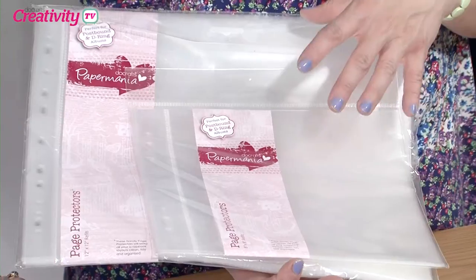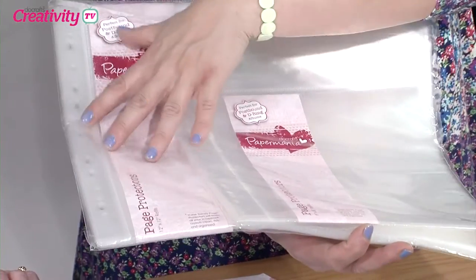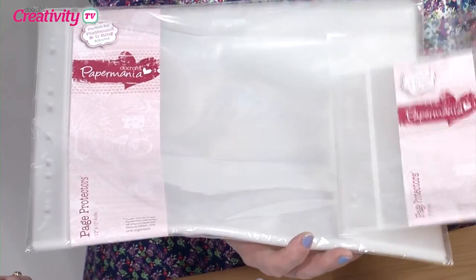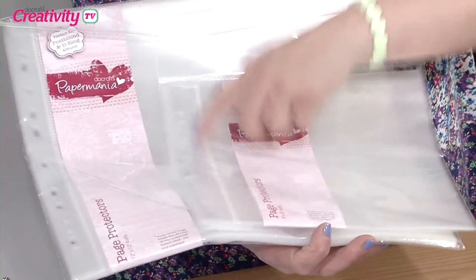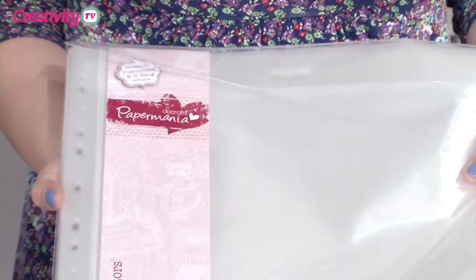These are the Papermania page protectors and they come in 8x8 and 12x12 sizes, obviously to fit whichever album you're using. You've got your holes down the side that go where the posts would go, and you get a nice big pack — this is a pack of 10, there's also a 25 and a bigger pack as well. So there's lots to get on with there, and we're going to use some of these.